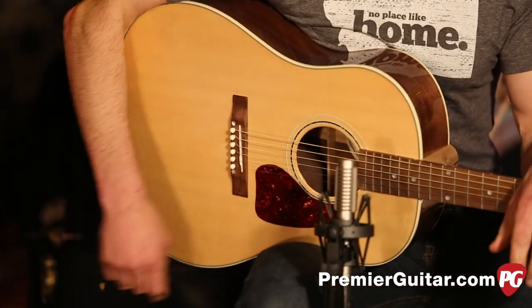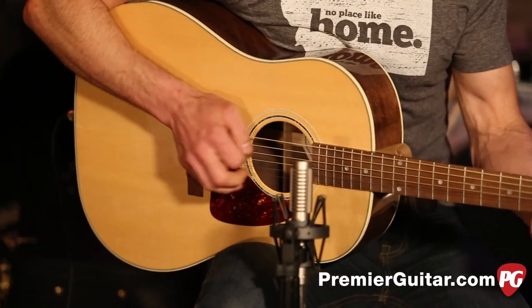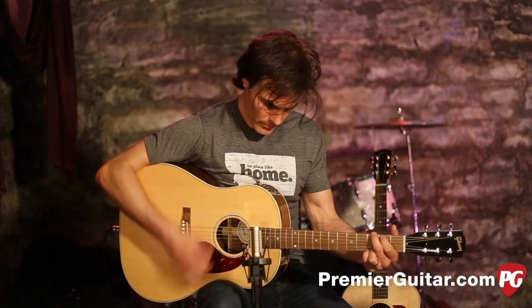Now let's do a little taste test so you can try them both — the Baggs and the microphone. This is just the mic. And here is the internal microphone, the LR Baggs.